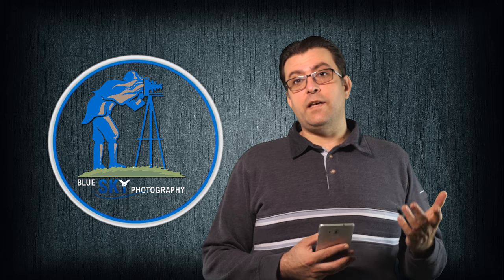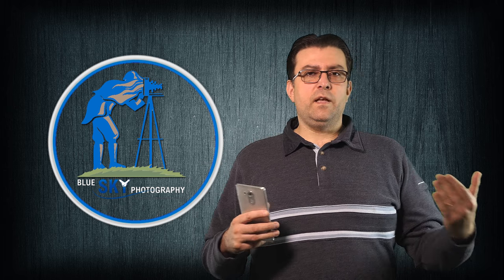Hello YouTubers, my name is Attila Mate from Blue Sky Photography. Today I would like to talk to you about great news related to DxO and their raw converter, DxO Optics Pro.